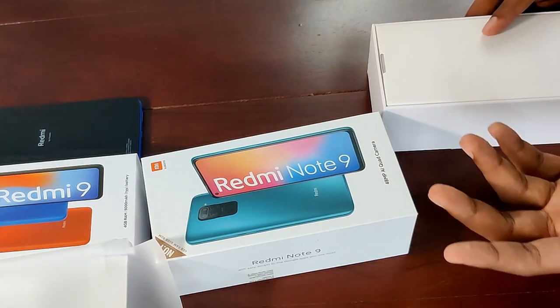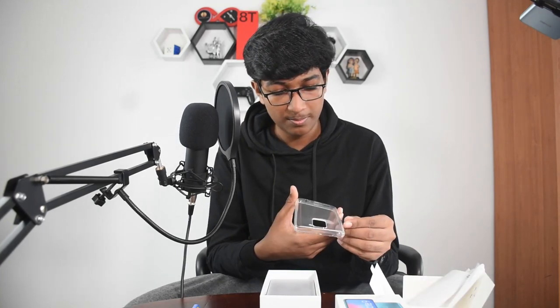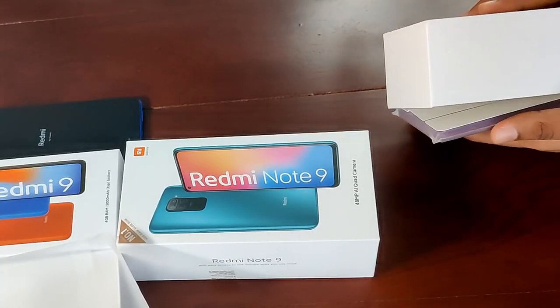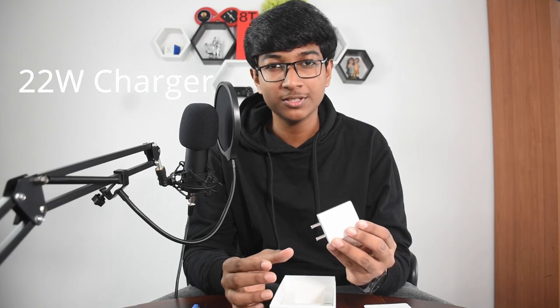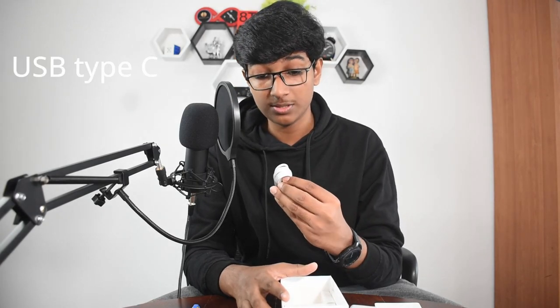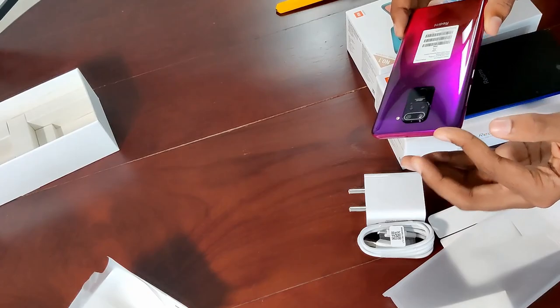Unlike the Redmi 9, the Note 9 box does have some kind of cover on the top. It comes with a case — the Redmi 9 doesn't come with one but this does. It's a pretty good quality case; you can use it until you buy a better one, but I don't recommend using it for a long period as it becomes a bit yellow over time. Here is a 22W charger with a USB Type-C connector instead of micro USB. This color is called Scarlet Red — and even though it may look like it, this is not glass.